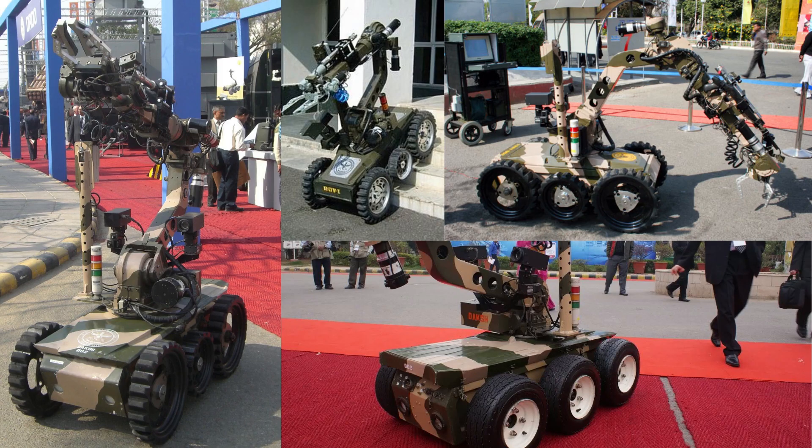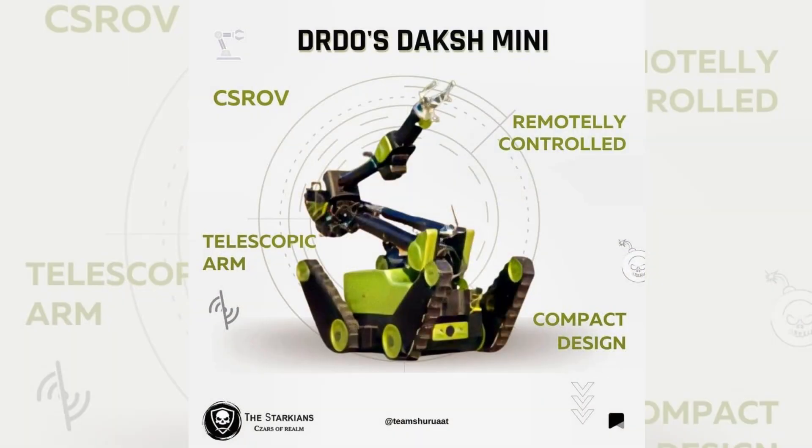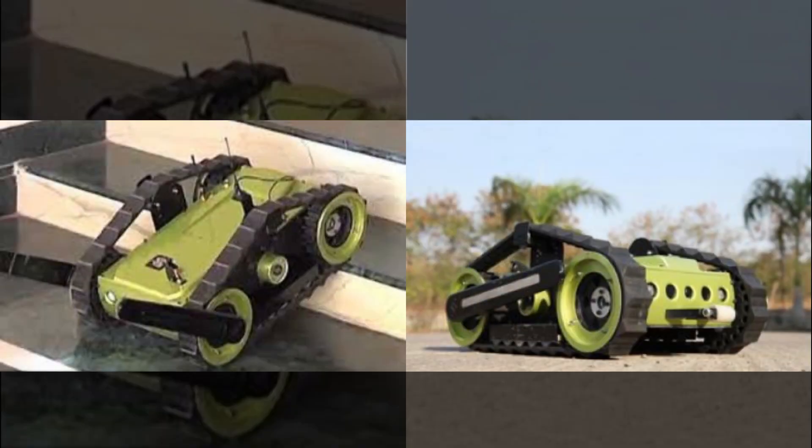In January 2017, DRDO announced the development of two robots in the DOCSH series, namely DOCSH Mini and DOCSH Scout. DOCSH Mini is fitted with a six-axis telescopic manipulator arm with high-resolution cameras, operated using a battery, and weighs less than 100 kg. DOCSH Scout is a remotely operated vehicle controlled from a portable operator console with the help of radio frequency, and is capable of carrying out silent surveillance both during the day and night.